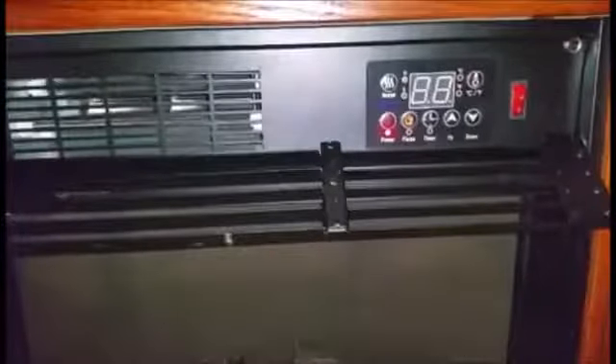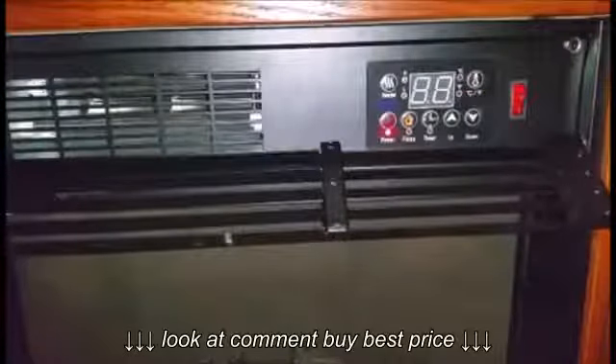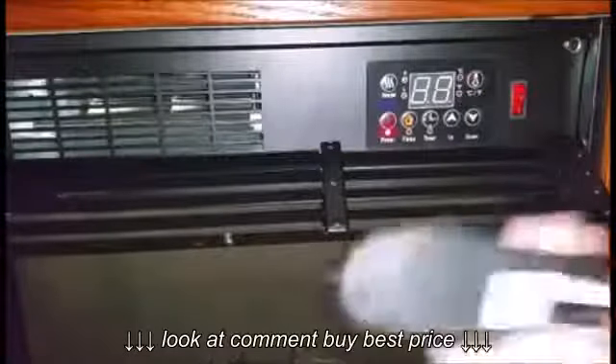I didn't put the batteries in. It does take two AAA batteries — not AA, AAA — which is why the remote didn't work. Sorry, I'm a little off this morning.